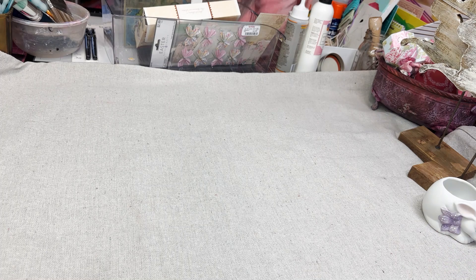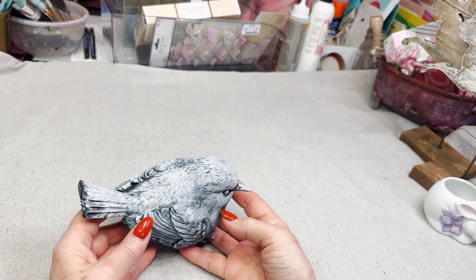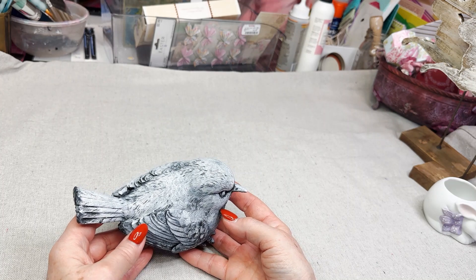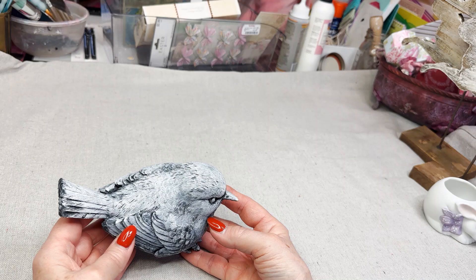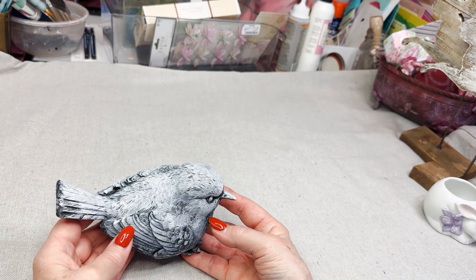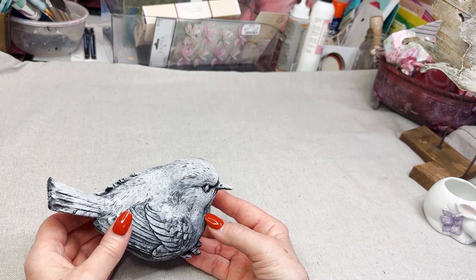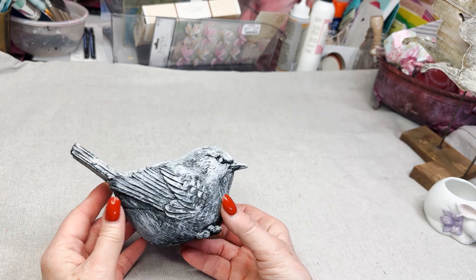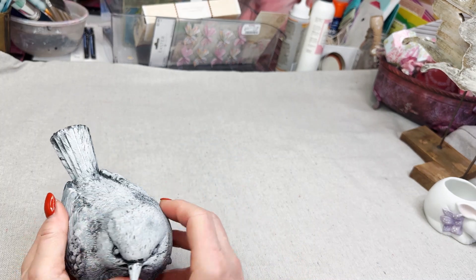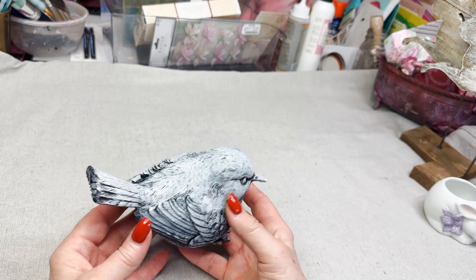And this bird — I found him and I just love him. My mission when I went out was to find birds and bunnies. I had much more luck with birds than bunnies and they were not even that plentiful. But anyway, I found this bird. He's resin. I'm going to repaint him and get him ready for spring.